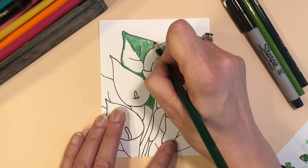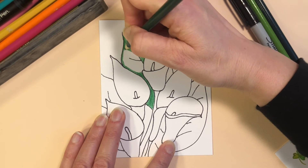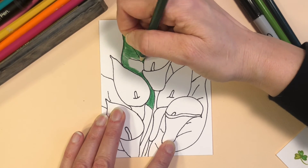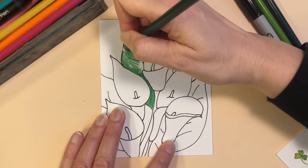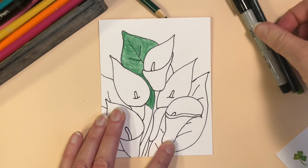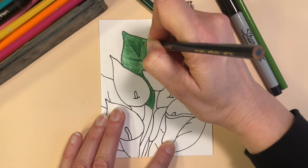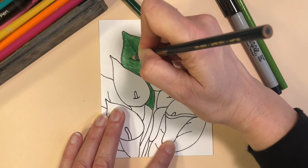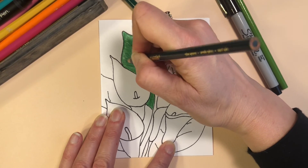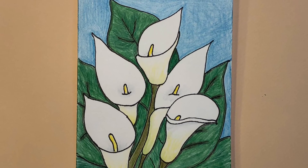I wanted you to see that I went around the edges before I filled in, because it makes it easier to fill in. I am coloring along with the grain of the leaf to make it look a little more realistic. Even though I just have the classic 24 Crayolas, I am going over with a couple different colors of green to make it a little more rich, and eventually I will even use a little black around my black lines to define it a bit more. Here is the card I made for my parents for their anniversary.